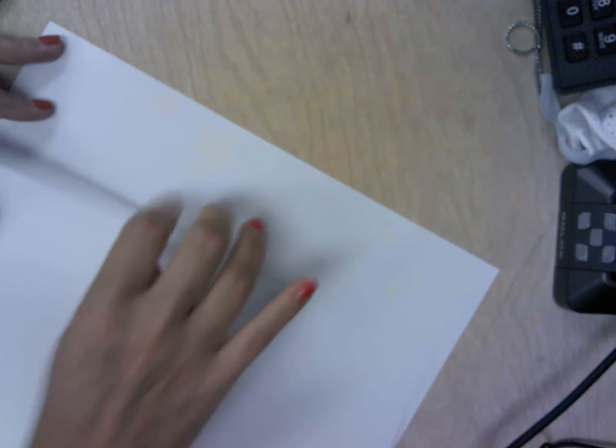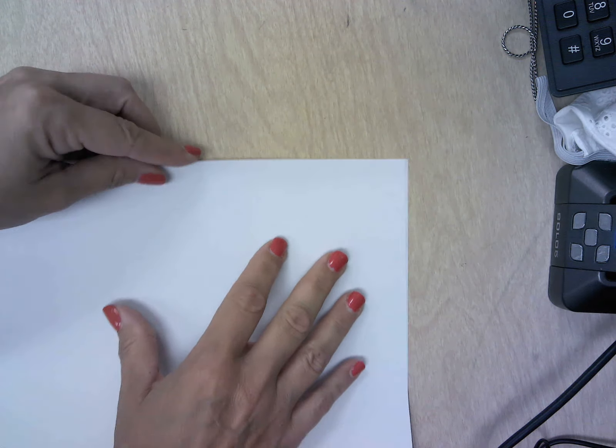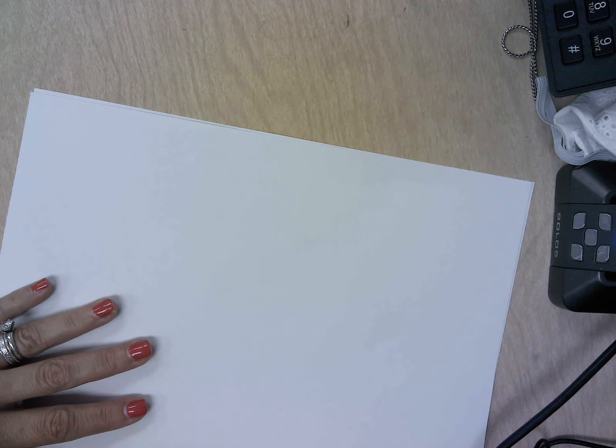You're going to take your big paper and the first thing you're going to do is fold it in half. You need to make sure that it lines up correctly, so grab your paper and get that done. If you need to hit pause before we move on because you're not done with that, go ahead and do that now.